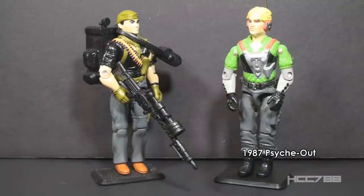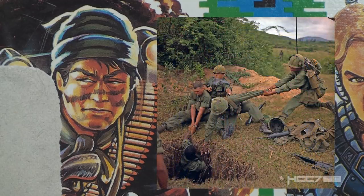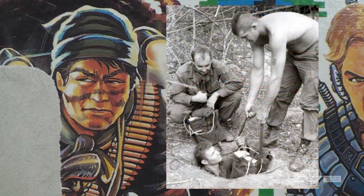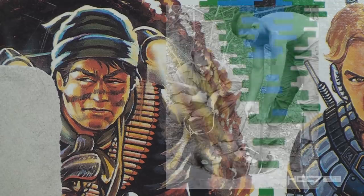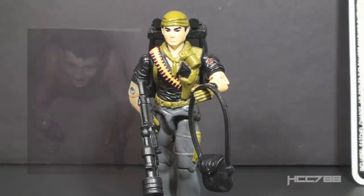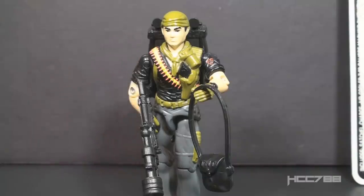Night Force figures were sold in two-packs. Night Force Tunnel Rat was included with Night Force Psych-Out. Tunnel Rat was a term applied to Vietnam-era soldiers who explored, cleared, and eliminated Viet Cong tunnels. During the war, the Viet Cong used a vast system of tunnels as underground bases. It was a smart tactic — they were very difficult to spot and very dangerous to clear. The Tunnel Rats were typically armed with just a pistol, a flashlight, a bayonet, and explosives. The tunnels were too small to accommodate much else, and they were also often booby-trapped. The explosives would be used to collapse the tunnels.